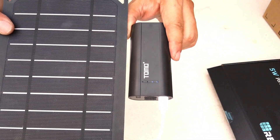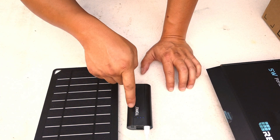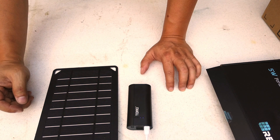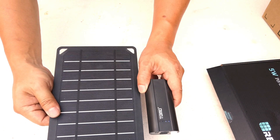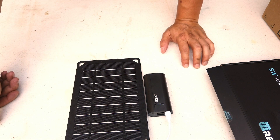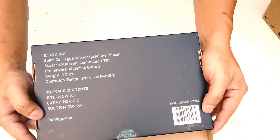This is a good pairing and I'll have another video reviewing how I'm going to use them together — powering a USB device to keep it charged all the time while outside. It's completely wireless and doesn't require any electricity, everything powered by the solar panel.